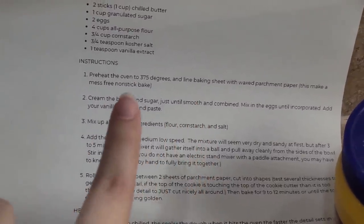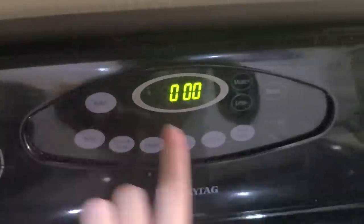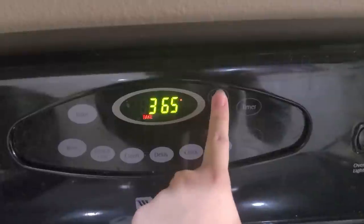Apron is on, let's get started with the dough. I'm using the recipe that came with the cookie cutters — they have it on their website so I'll link that for you. It's pretty simple: butter, sugar, eggs, flour, cornstarch, salt, vanilla, and mix it all together. I've never made cookies of this caliber before — I'm more of a pre-made dough, roll into a ball, pop it in the oven type of person. First step is to preheat the oven to 375 degrees.